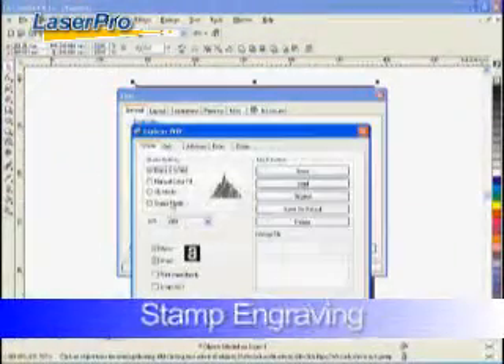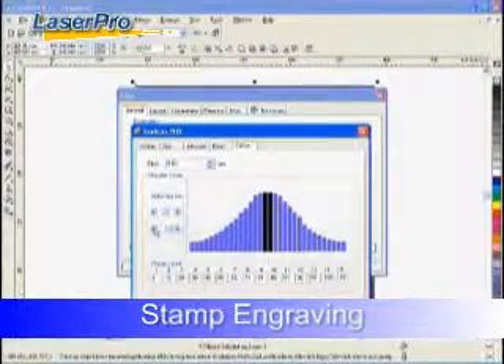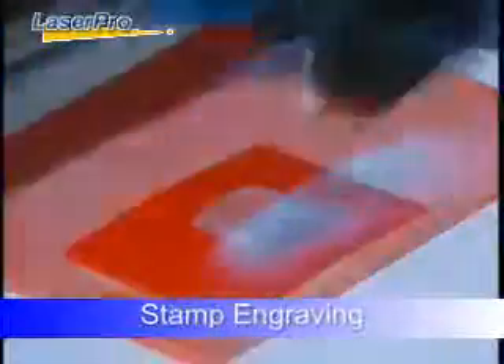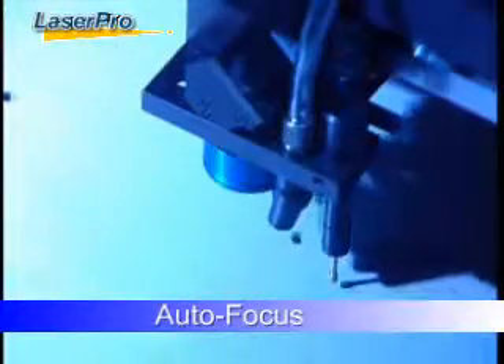Every LaserPro machine is designed to be your best partner. The automatic shoulder setting of the stamp engraving mode adjusts the laser power for clear stamp production. With one single button, you can easily initiate autofocus for precise focal length and fabulous lazing output.